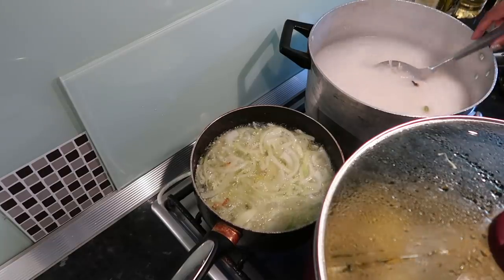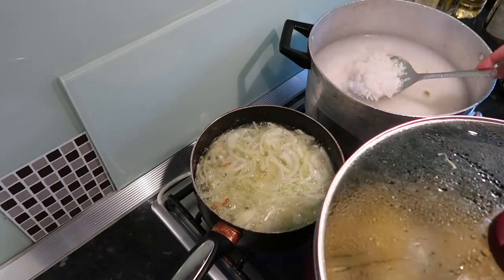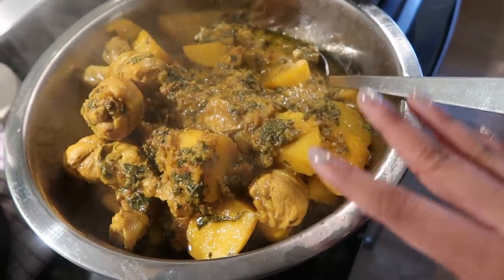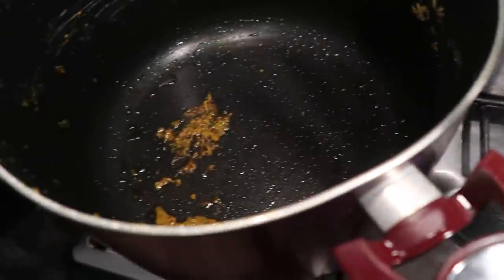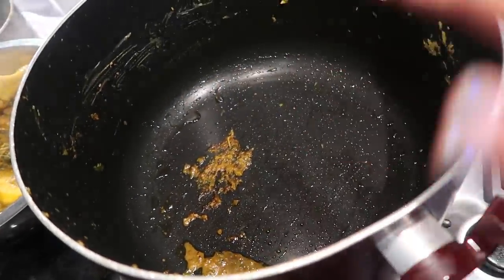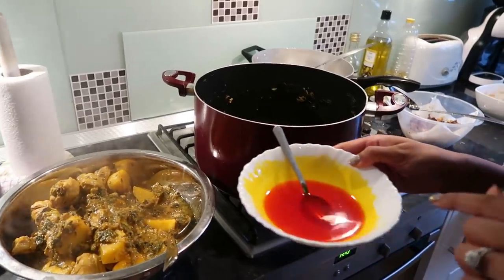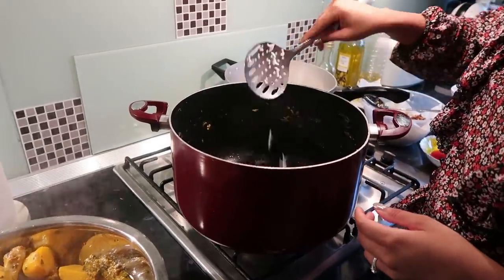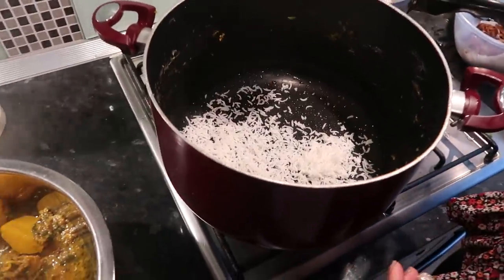With the rice, you don't want to cook it completely — you want to have it almost cooked. Put all the cooked chicken and potatoes in a separate bowl, we have our rice separately, and we're going to start layering each bit. We've put some of the yellow color powder with some water. I'm taking the rice and doing little layers of this.